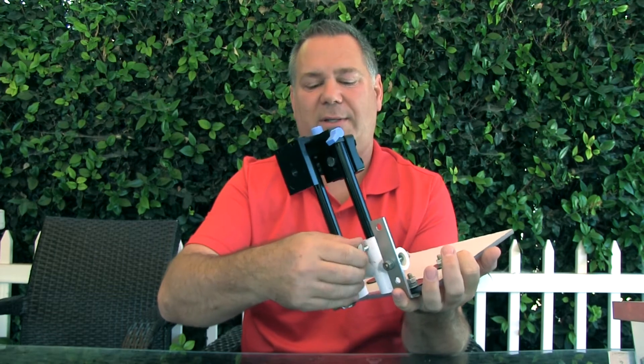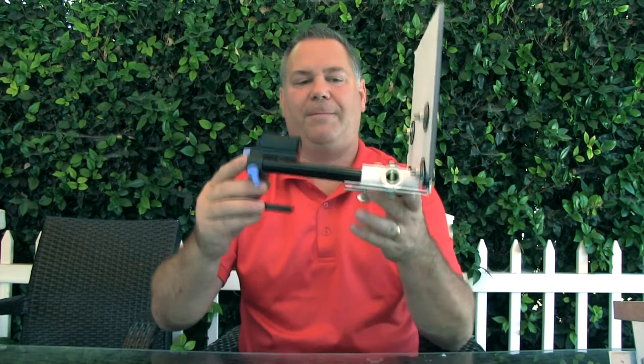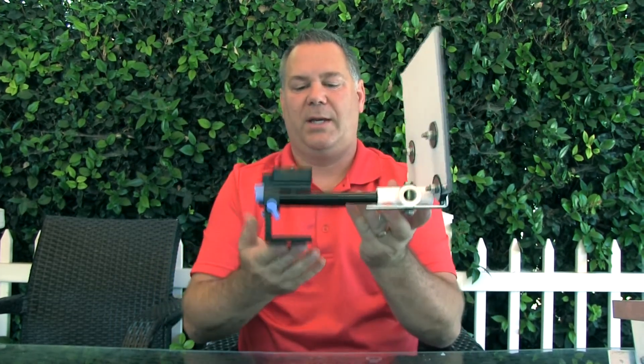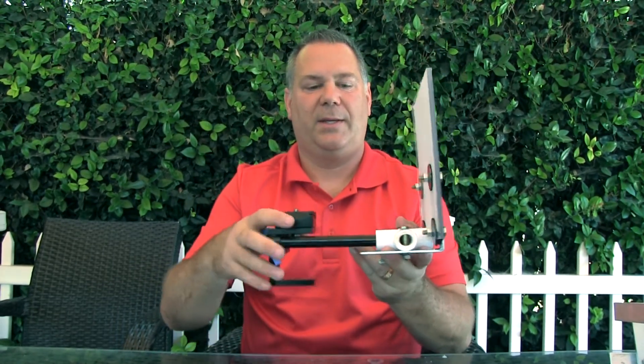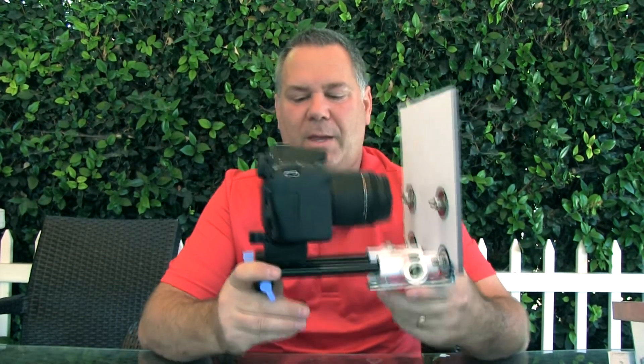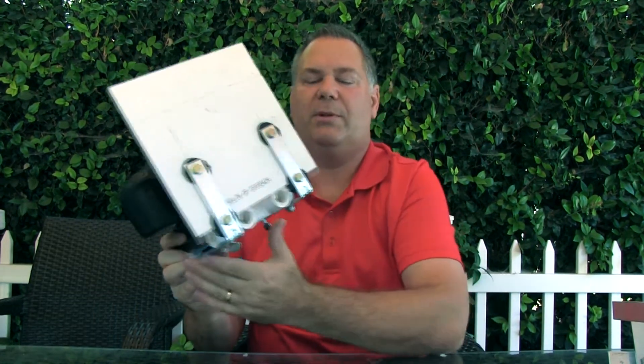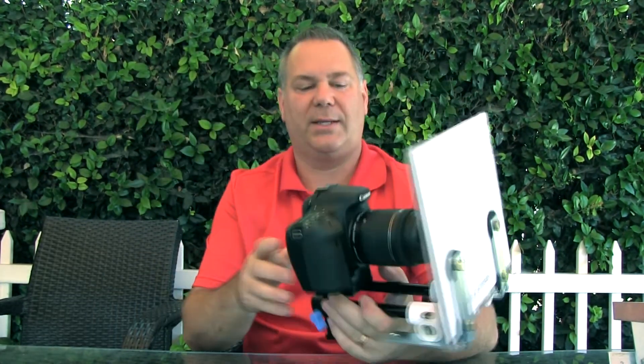And then of course I got the set screws. You don't have to set them very tight — it's not really going to flop around at all. What you end up with is this piece here, and this mounts on the tripod. You mount your camera on it, and there you go. Once I peel the protective layer off, you'll be able to videotape right through the clear Lexan.